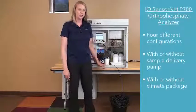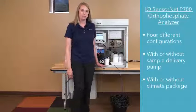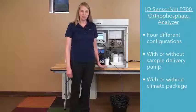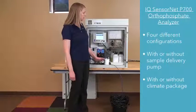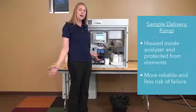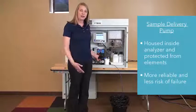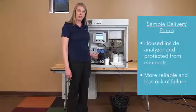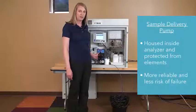The P700 behind me is available in four different configurations. You can get it with or without a sample delivery pump. The unit behind me has a sample pump. The sample pump is integrated into the housing, out of the environment, out of the process, for a much more reliable pump and less failure risk as it's mounted inside of our analyzer.